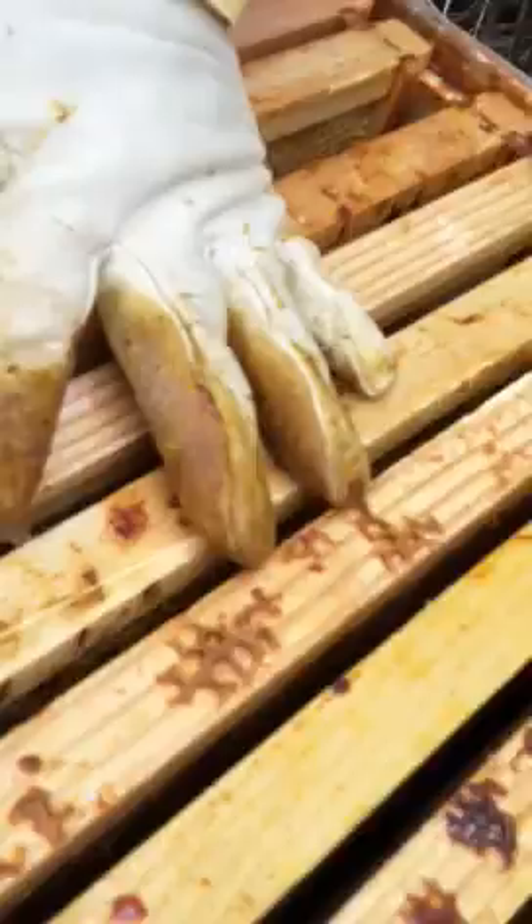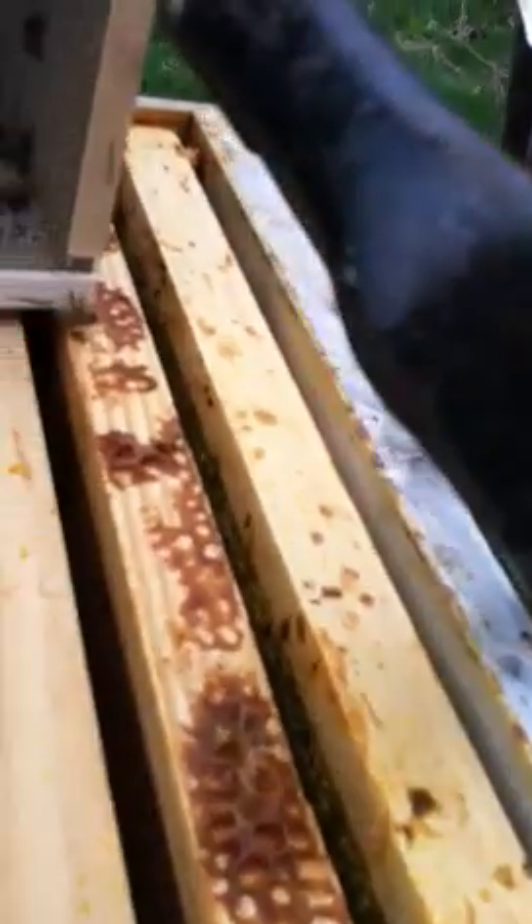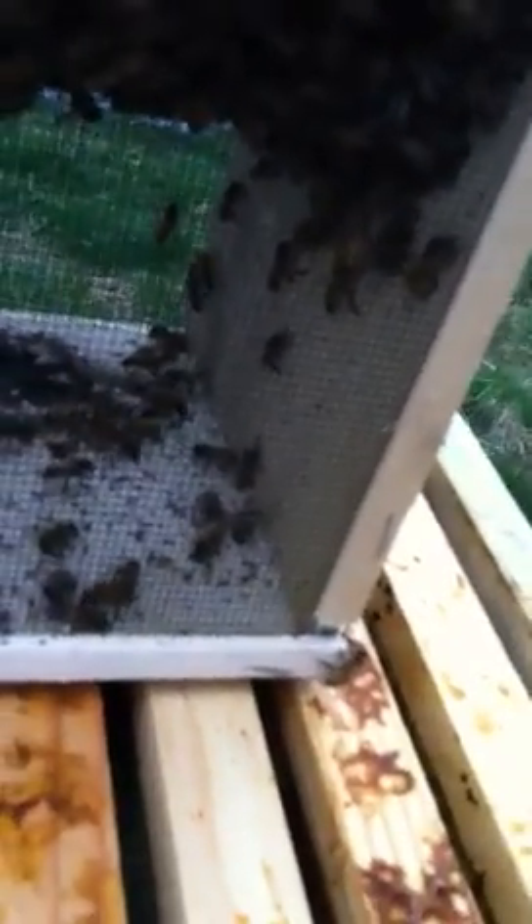That's part one of installing your hive. The queen cage is in there nice and tight. Now for the cool part — dumping the bees in. They're all around the sugar jar, so get the sugar jar out. You don't want to stomp them down first — there are a lot on top. We'll just stomp them down a little bit; it's not going to hurt them. That'll help us get the can out easier.